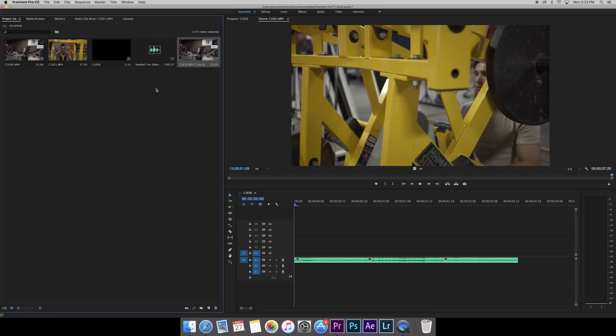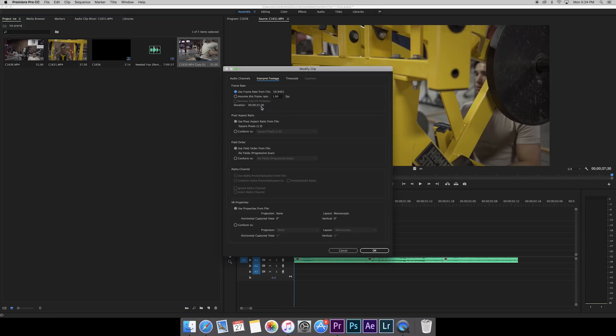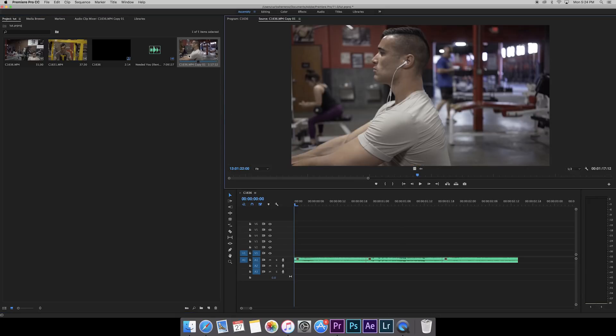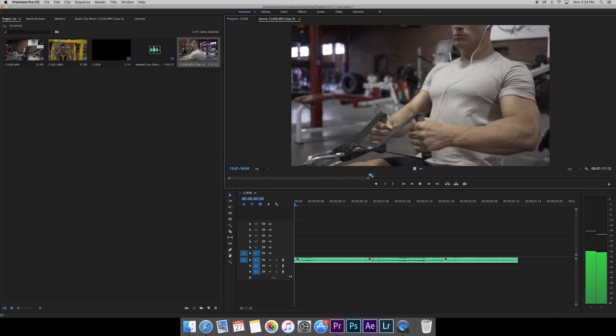We're going to take our first clip, right-click and duplicate it — that way we still have the regular footage at a normal pace. Then on this duplicate we're going to modify it to be a lot slower. Right-click again, go to Modify > Interpret Footage. Right now it's at 59.9 which is 60 frames per second. We're going to double-click and change it to 23.976, hit enter, and now this clip is going to be really slowed down. We'll go through it and find a good shot for the speed ramp — looking for a moment where I'm moving to the left or to the right.